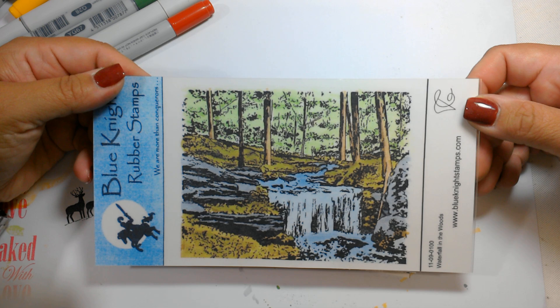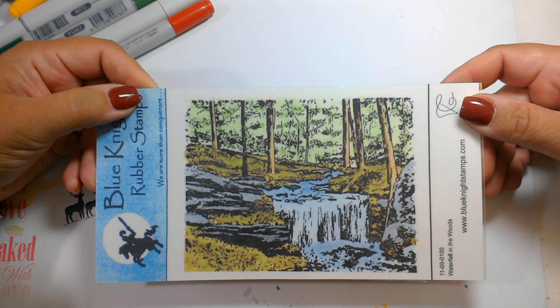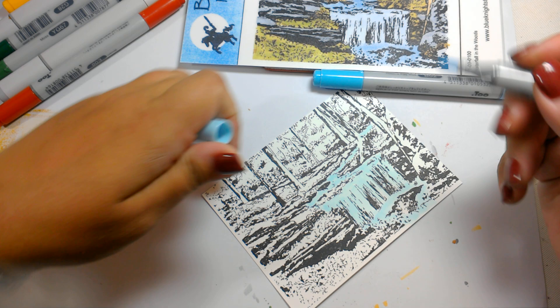Hi guys, I have a stamp here from Blue Night Rubber Stamps called Waterfall in the Woods that we're going to color together. It's a fairly easy to color stamp set. I'm going to show you two ways of doing it and we're going to add a little something special to it. So I've already started to color in some of the water here. I am just using some alcohol markers. I stamped this out in some alcohol safe ink.